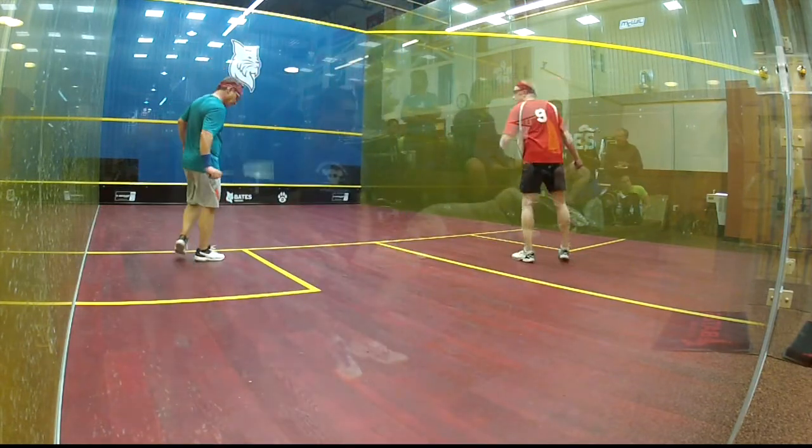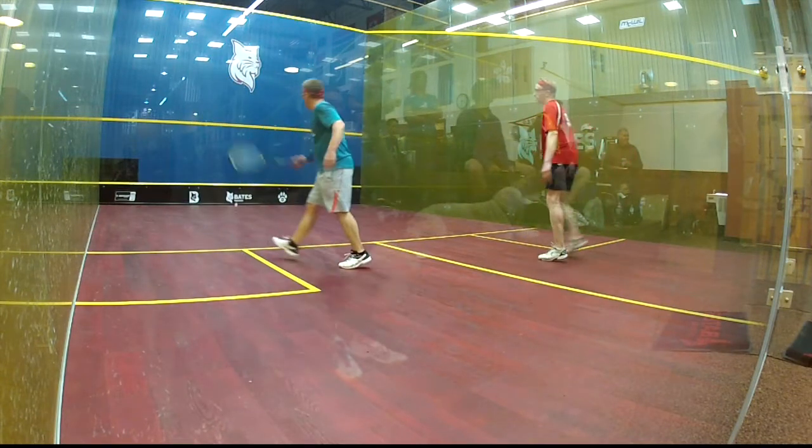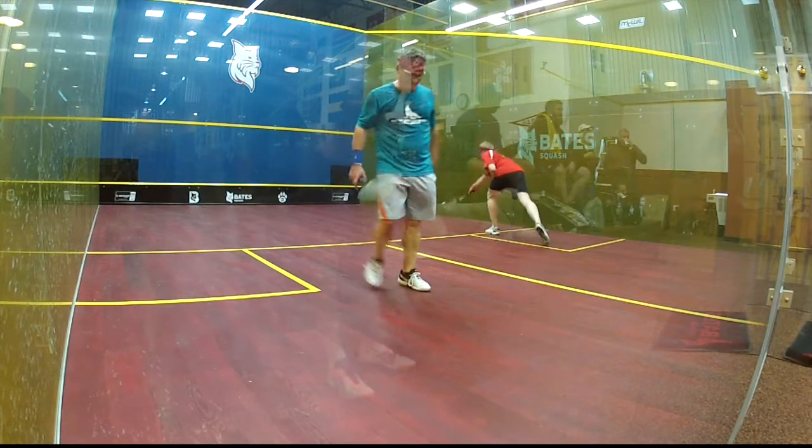Left, 2-0! Come on Jan, let's go! Yeah Jan! Hand out, 1-2!